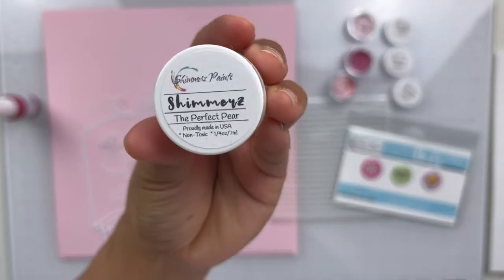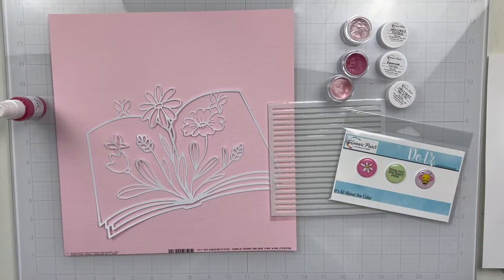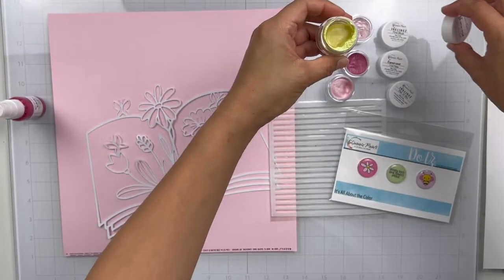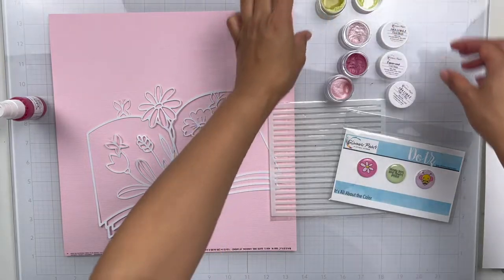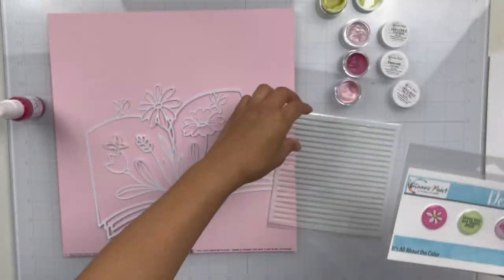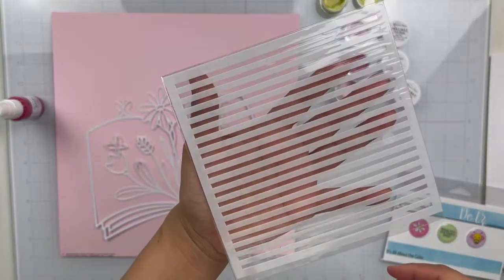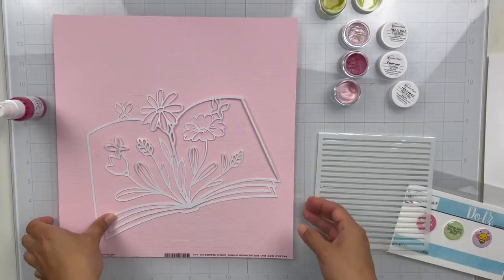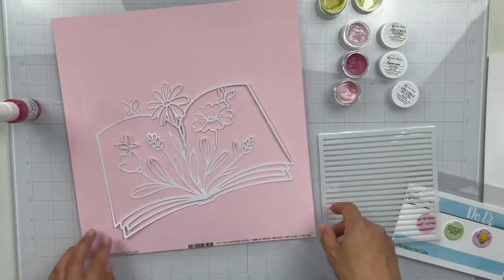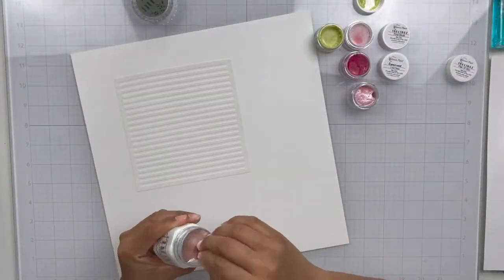The Shimmers has liquid already in there — those are the original Shimmers. The Inklings and the Creamies you just have to add water to get that paint activated and then it'll be good to go. We also get these exclusive dots, super cute, as well as a stencil — I love this stencil. It's simple and perfect, and here is the exclusive cut file we get this month: just a book with some florals coming out of it.